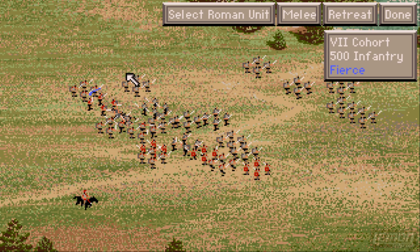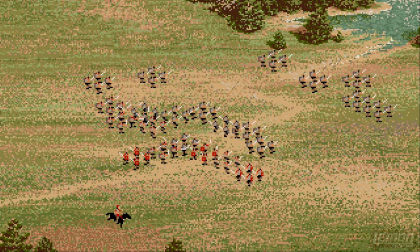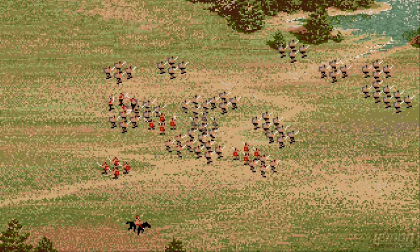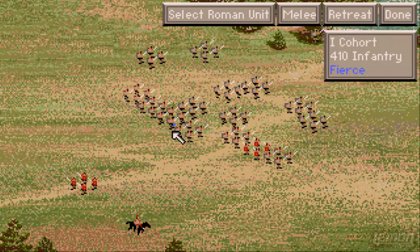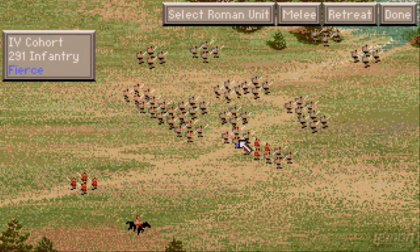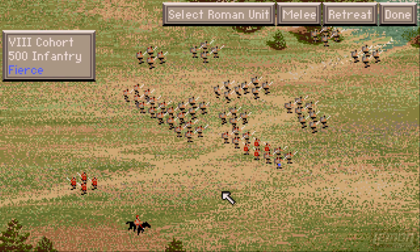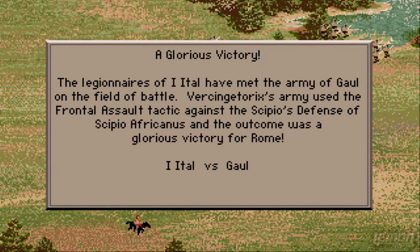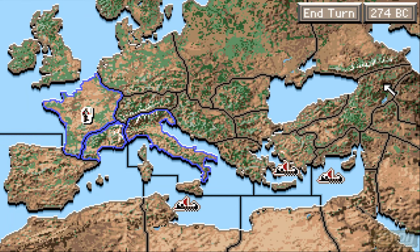We can also pause the action at any point and manoeuvre our guys around the battlefield, and that also involves our commander or even our general. Let's move our commander out of the battle area — that means we cannot be defeated. At this stage we can't do much to affect the battle; all we can do is let it ride out. Sometimes you can't even manoeuvre guys or pull them back from the line if they are in the thick of the action, but sometimes you can simply by clicking and dragging. That's another victory — unfortunately for the Gauls, they lost 3,000 casualties.